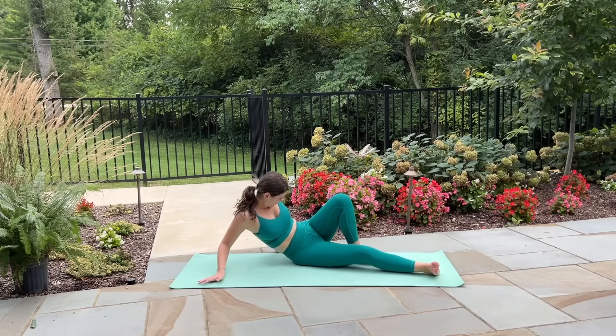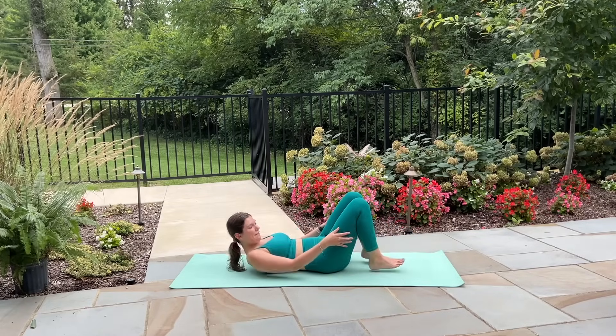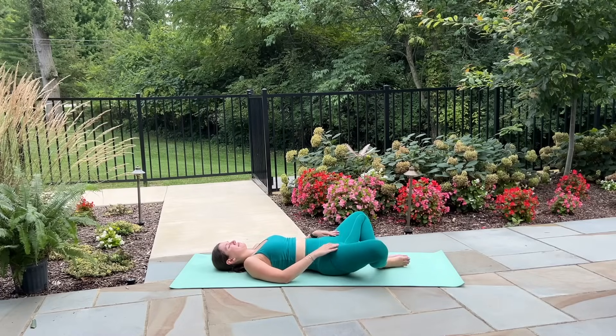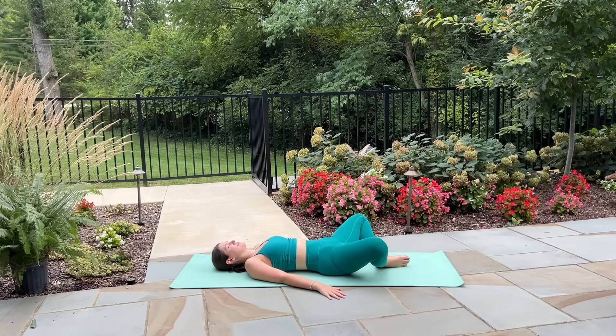Awesome job — let's go ahead and lay down onto our backs now. Draw the bottoms of your feet together and let your knees gently fall open to the sides. Rest your hands wherever is comfortable for you and take some deep breaths here as we stretch out through the hips.